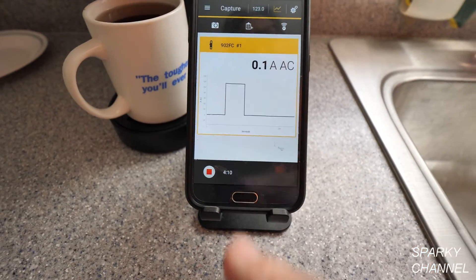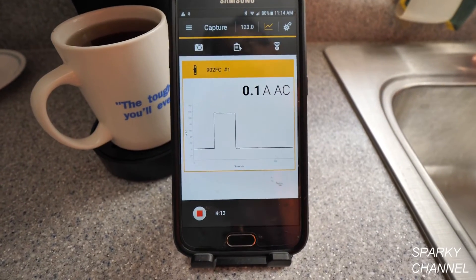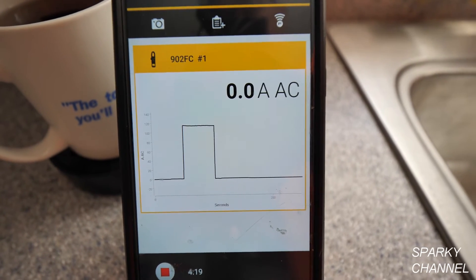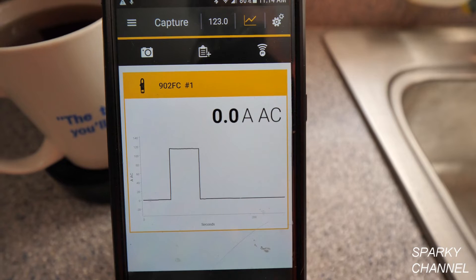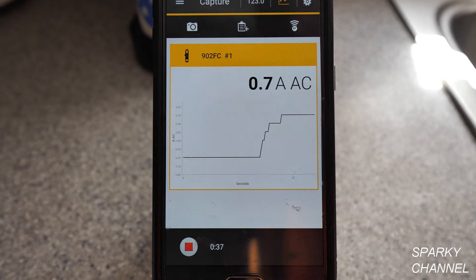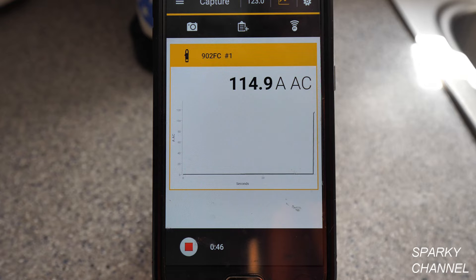It uses a lot of electricity for 50 seconds. That may not be enough to blow your circuit breaker, but it's certainly something you should know about — especially if you have an older house. Older houses don't have many circuits coming into a kitchen; this is a 1960s house. I'm making a second cup of coffee now, and you can see it's jumped up again to between 11 and 12 amps AC, and it's going to stay in that range for about 50 seconds.